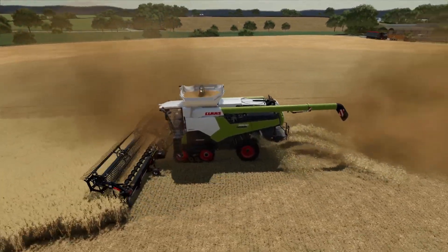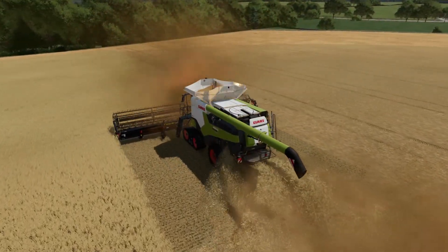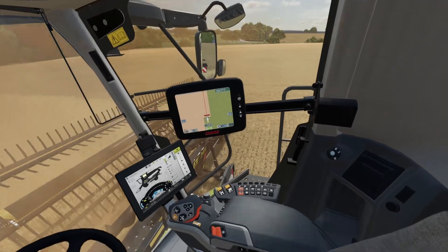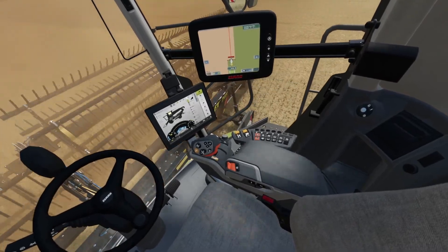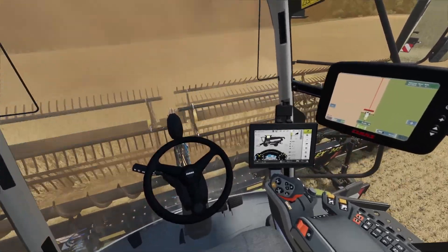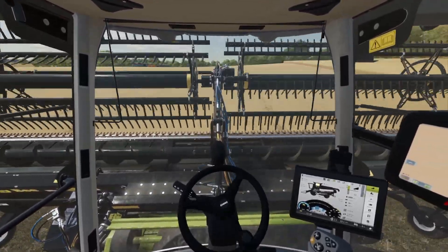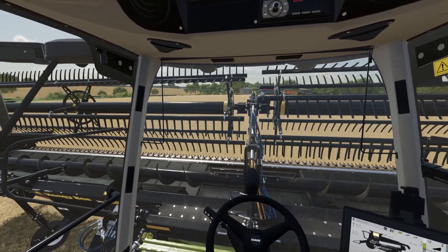I certainly can't fault the straw chopper. I probably can't fault my logic for coming back down the field though - I should have probably gone and emptied there. I don't think it's all going to fit in. I'll have to run up to the lorry now. That makes the fields nice and smooth.